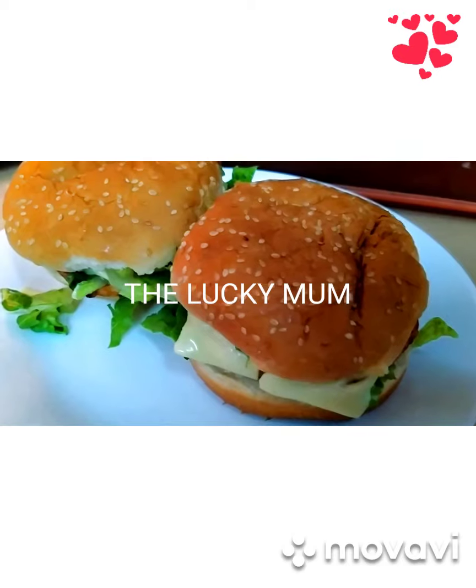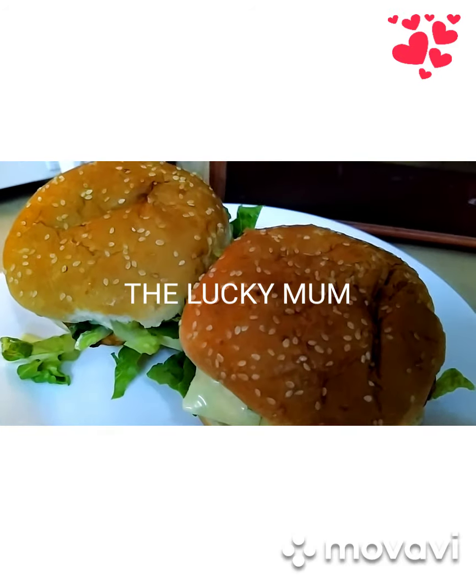My burger is ready. Thank you for watching, see you next time!